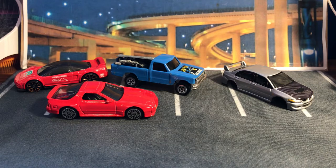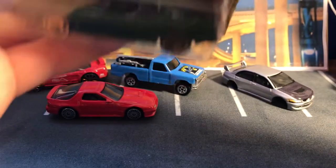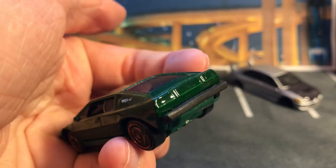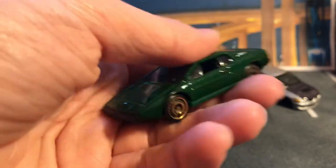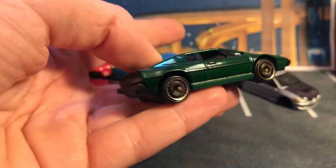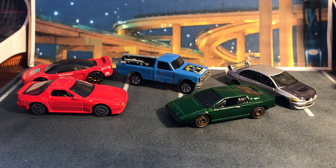Here we have a Lotus Esprit S1 in green — I really like the green color. I can't see it in the blister, so let me just take this one off. The blister's a bit dirty. Wheels can get cleaned up a bit and we can make this look very nice. We can detail the tail lights, detail the front end — they have pop-up headlights. Maybe I can change the wheels or maybe keep these wheels. The gold wheels don't look terrible on the green paint.